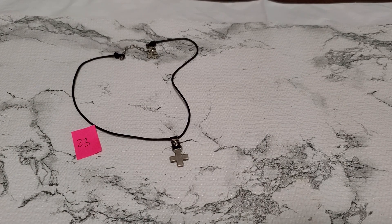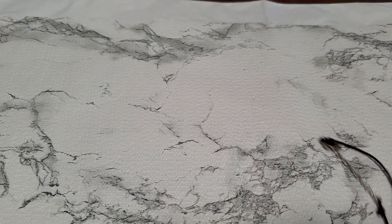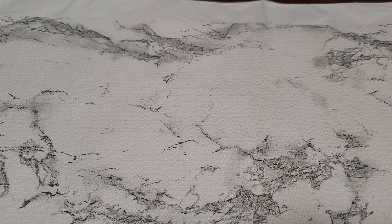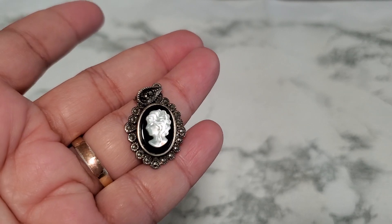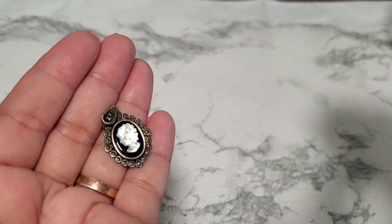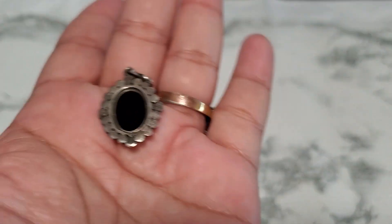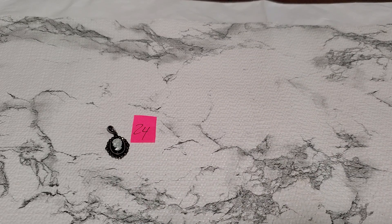Number twenty-four is the cameo pendant, marked 925. She's facing left — I don't think facing left is that rare, I see a lot of them. Anybody wants that, it's going to be ten dollars for number twenty-four.